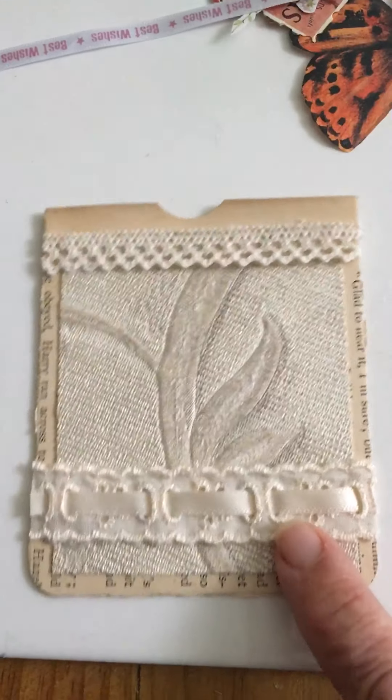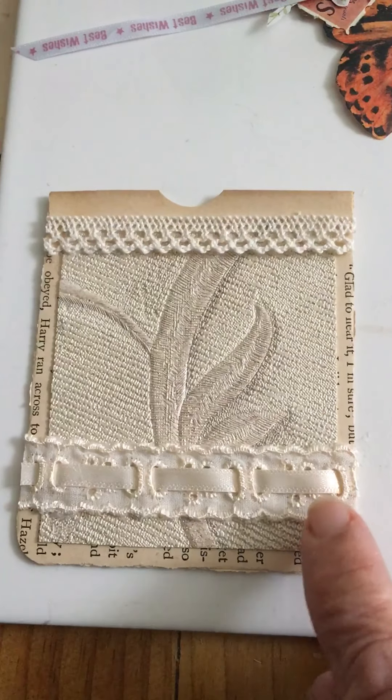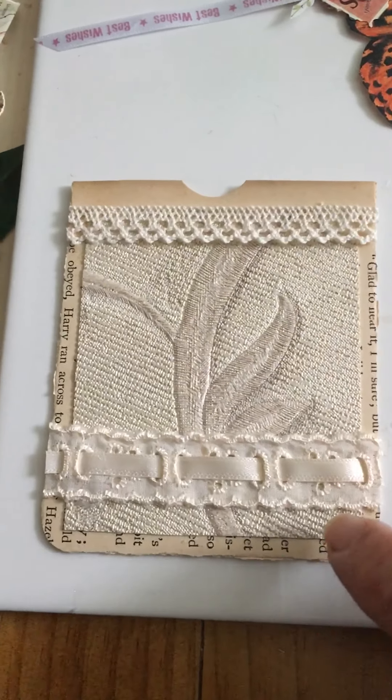Then I've done this one, and it's just book pages, like you showed us Nat on your little clip. I decided to put some wallpaper on that and trim it with a bit of lace trim.